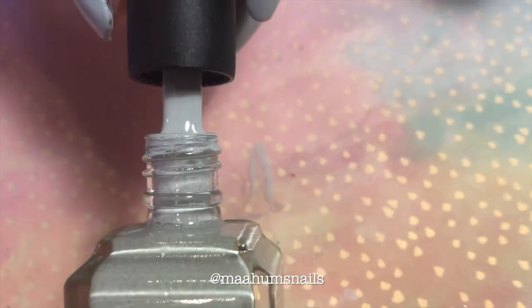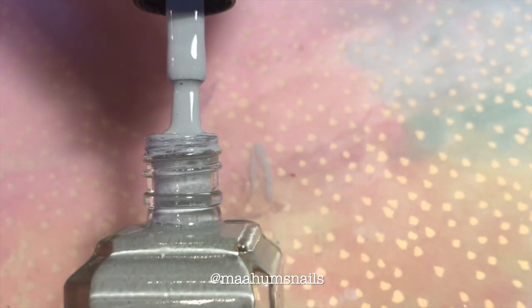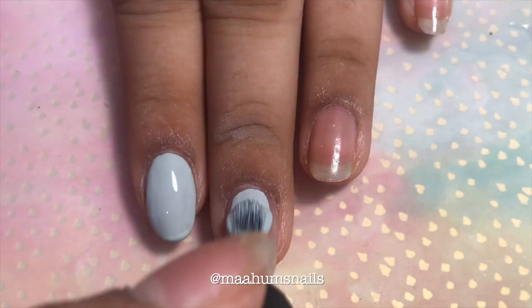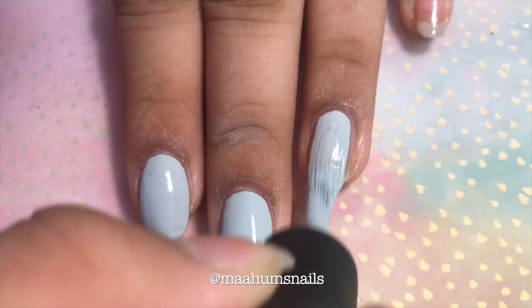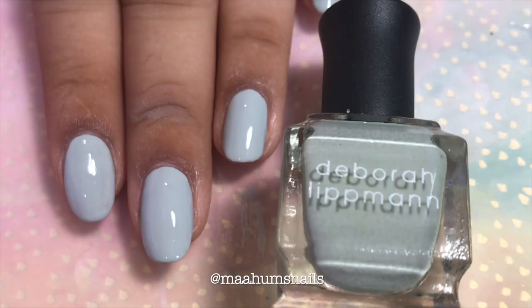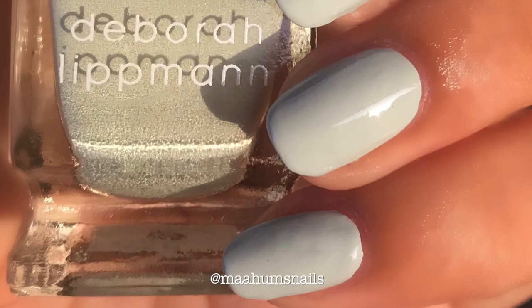The very first color I have is Lost in a Dream, a creamy teal color. As you can see, this polish was very, very opaque, and I only needed one coat. Here's what one coat of Lost in a Dream looks like with top coat.